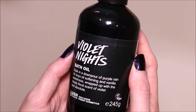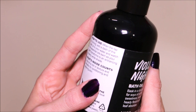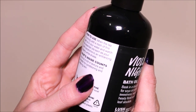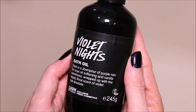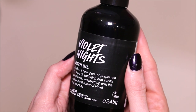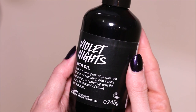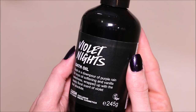It doesn't necessarily say how much to use or anything like that — just add a dash to running water, it says. So I'm going to start with like a tablespoon and go from there, see if I feel like I need some more. So I am going to start pouring this into my tablespoon and then we're going to get our water going.